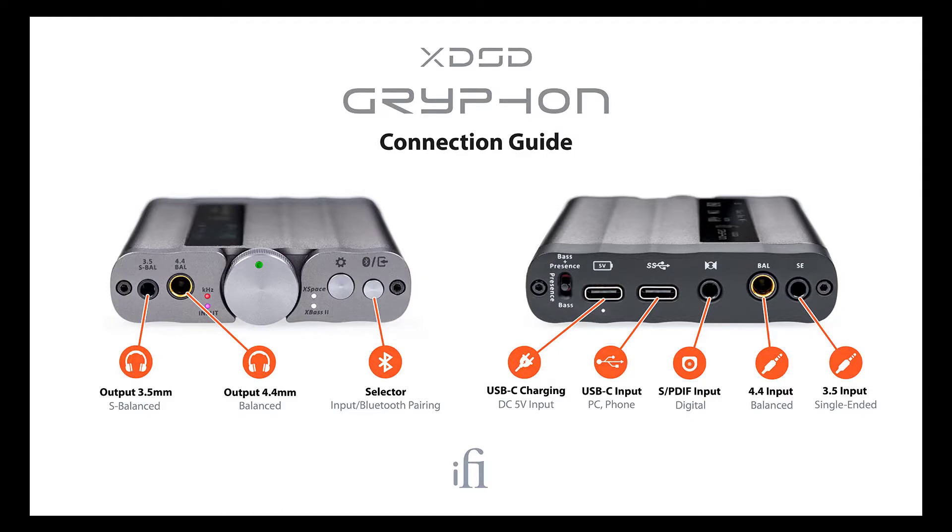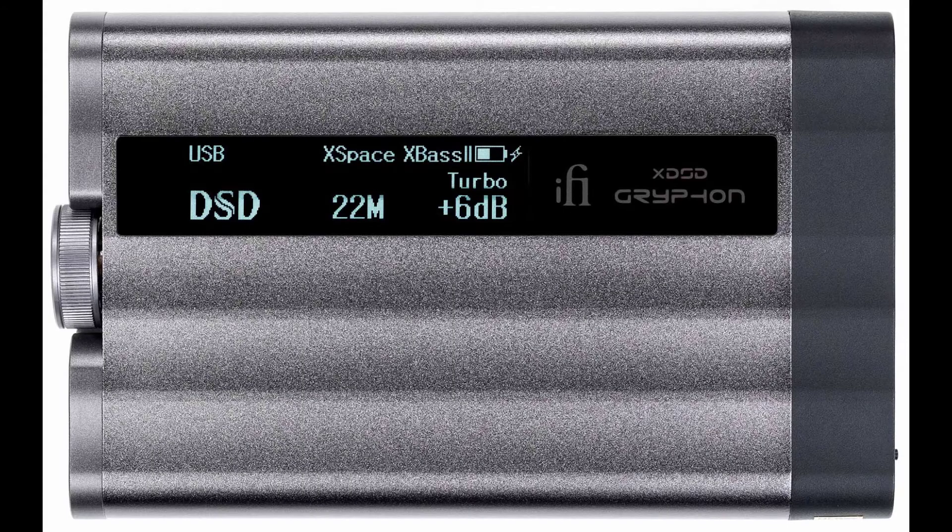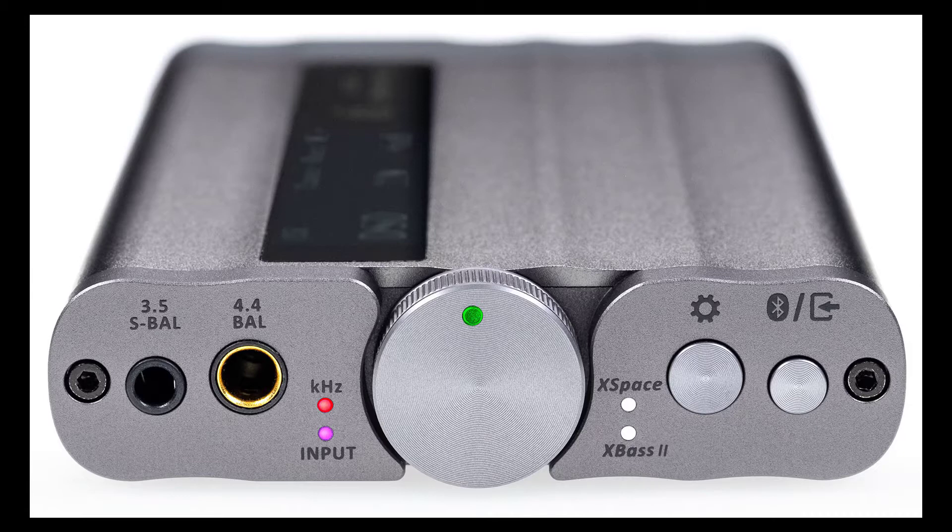This is from ifi-audio.com. We've reviewed a number of their products on the Chris Voss Show, so be sure to search for the other reviews. I always love their products, and I've fallen madly in love with this one. I use it every day — at the gym or when I travel. It is so freaking awesome. It's the new iFi XDSD Gryphon.